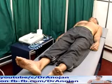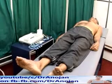In this video, we are going to demonstrate how to record an ECG.